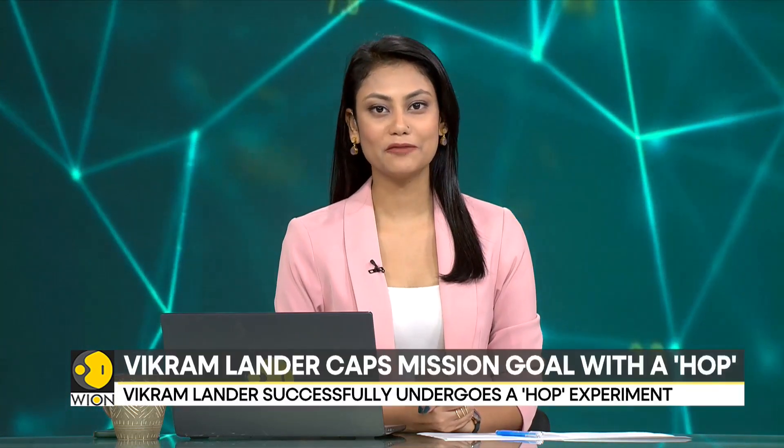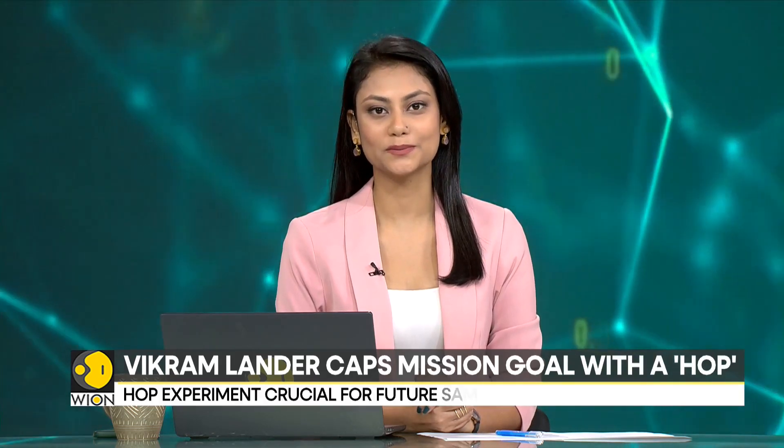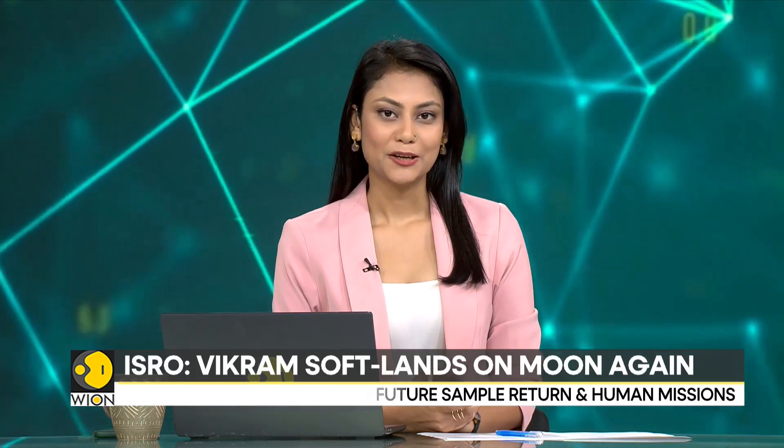As if the first landing was not landmark enough, the Chandrayaan-3 Vikram lander has performed a second soft landing on the moon. ISRO has called it the hop experiment. Vion's senior correspondent Siddharth MP decodes what this means for India and also ISRO.